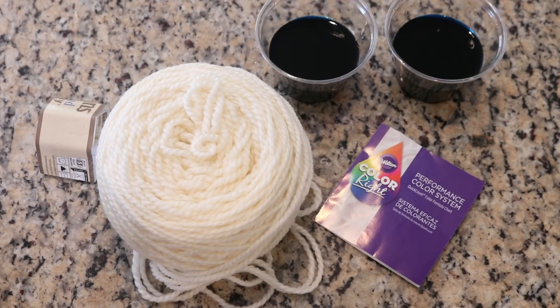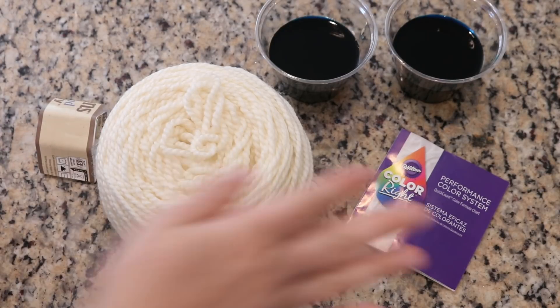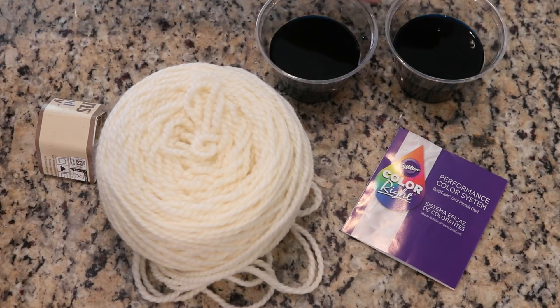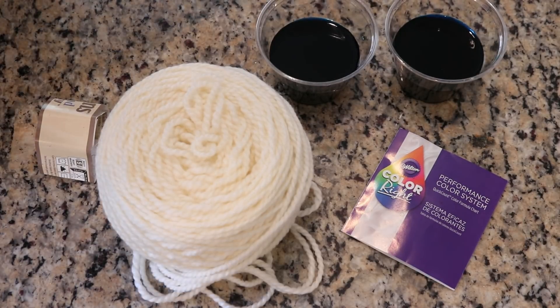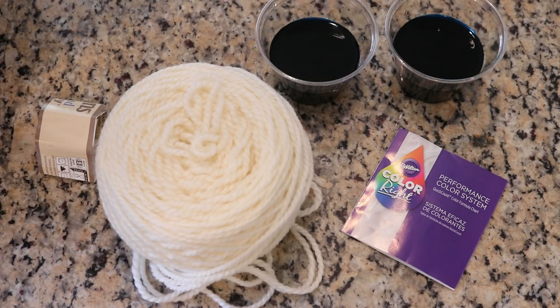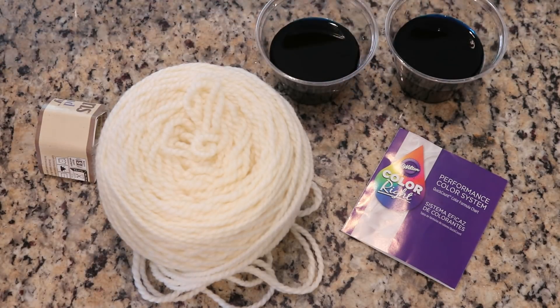The dye that we are going to use today is the Wilton ColorRite Color Performance System. This dye is a really concentrated viscous food coloring. I currently have some of the color mixed — one has either eight or ten drops of just the base blue, and the second one has two drops of base blue and two drops of pink. So this is going to be all blue number one with a hint of red number three in there.